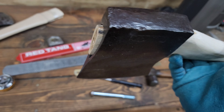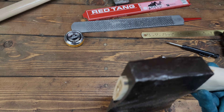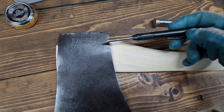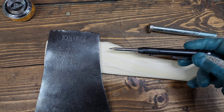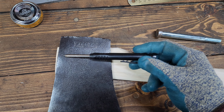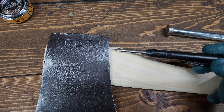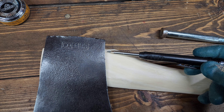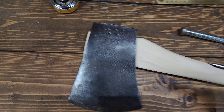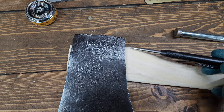It looks super tight there, and as I sand it that handle will come just a little bit more proud of that eye. With this being a Connecticut pattern and a house handle, there isn't a super ton of extra room on that tongue to really drop the head even lower. By the time sanding is done it'll probably come down another eighth to quarter of an inch, so I don't want to drop it too much further or I'll run out of room on my shoulder.